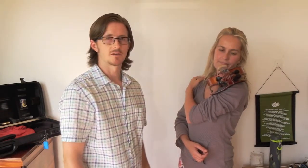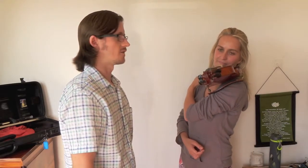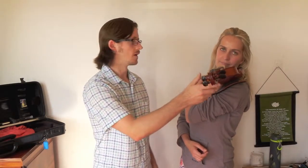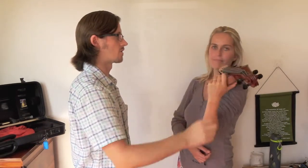We could count to ten — one, two, three, four, five, six, seven, eight, nine, ten. It looks like it's going to stay there. You can take your arm down and just put your hand on the shoulder of the violin.